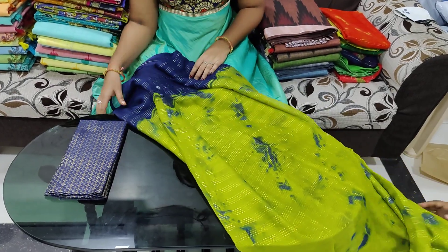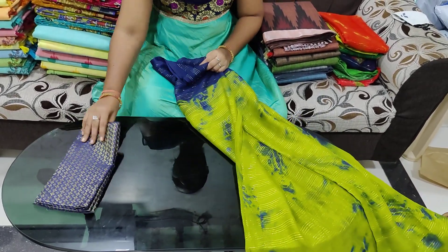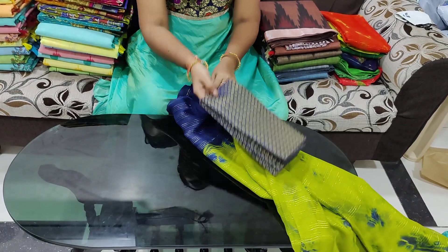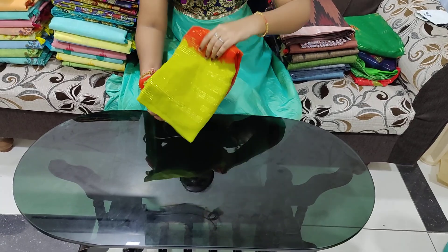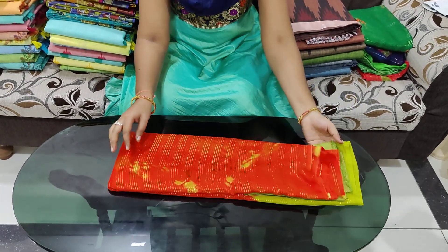It has a border color and it also comes with a jaguar blouse. It is 599 rupees and it has a lot of color combinations.